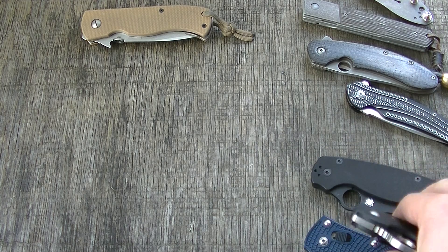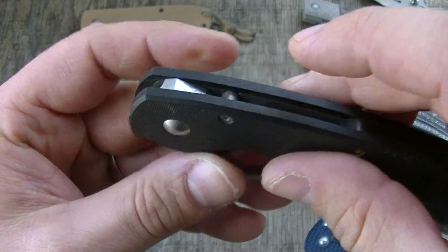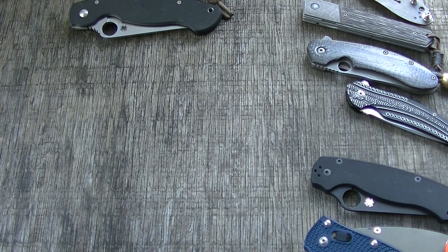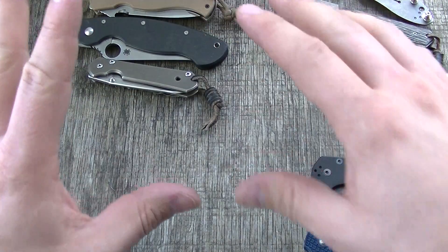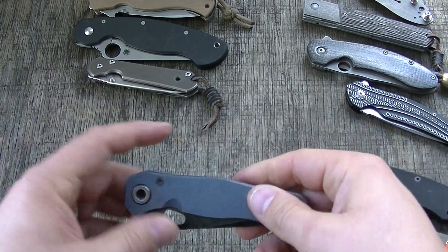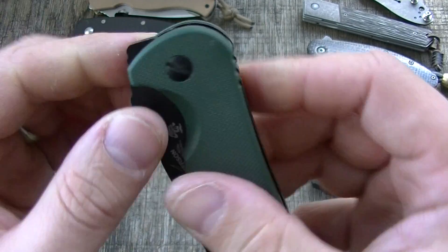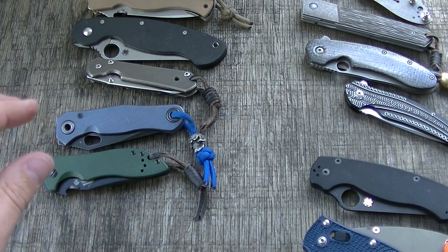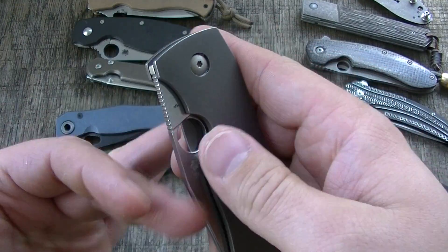These are more non-conventional stop pins. This video is going to be mostly concerned with liner locks or frame locks, though I do have a few unusual examples to show as well. Some stop pin designs are definitely better than others — just as we went over what I personally look for in a frame lock or liner lock face and wear marks.